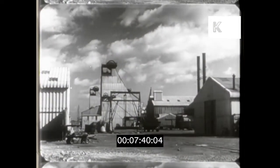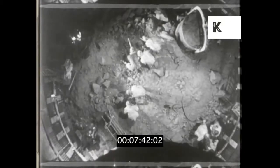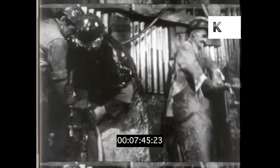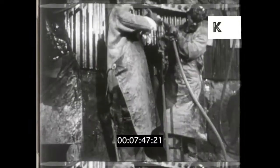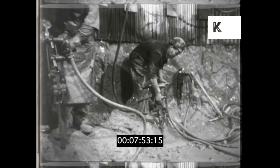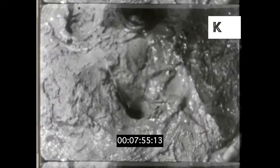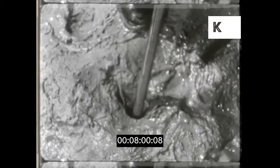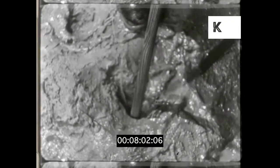Here is a mine that has just been started, and here are men at work sinking the shaft. They do this by blasting up the rock with explosives. First they drill holes about six feet deep in the ground, then they put explosive charges in the holes. The men come up again and the charges are set off electrically.